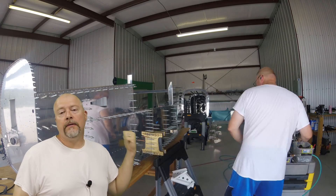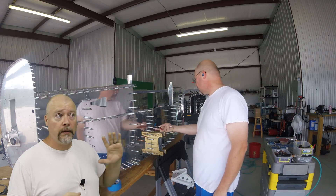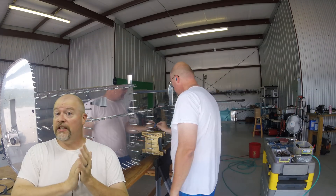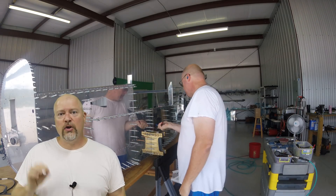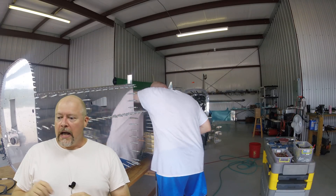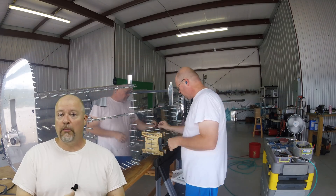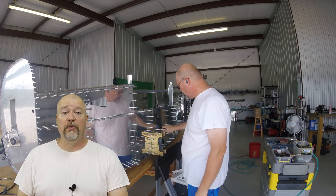Hey guys, welcome back. In the background I'm going through and doing all the rivets along the side skins. Everything is already match drilled — every once in a while I do have to run a drill bit through just to line stuff back up, but there's no cutting involved. I put in rivets and do the work of riveting. I try to do as many as I can with a squeezer, but about that far from any lip I have to do everything else with bucking bars.